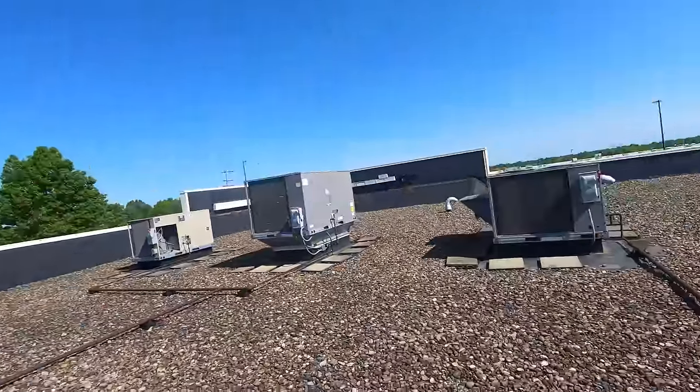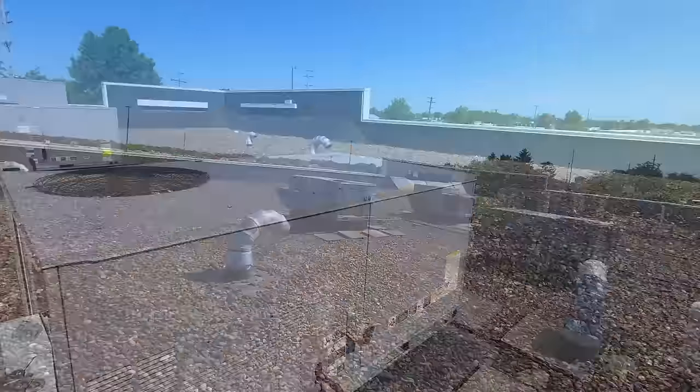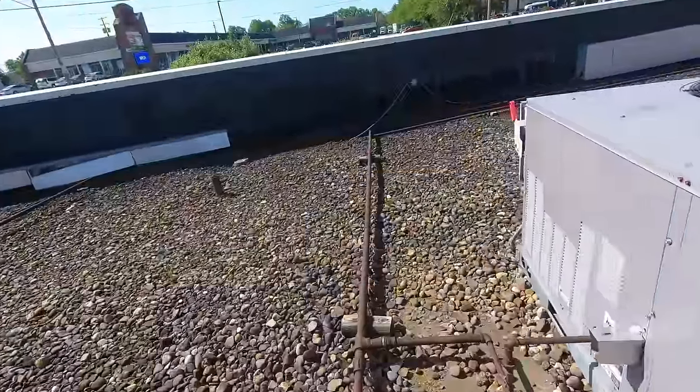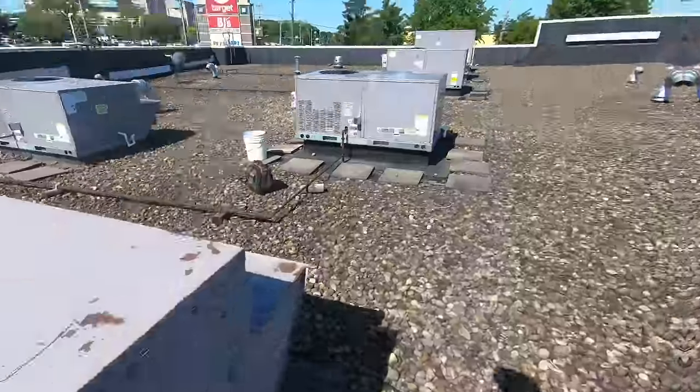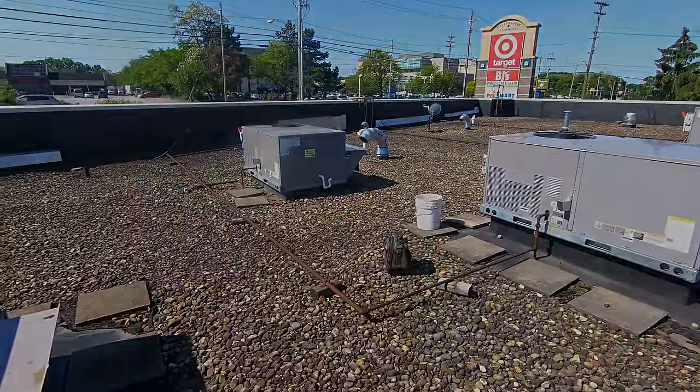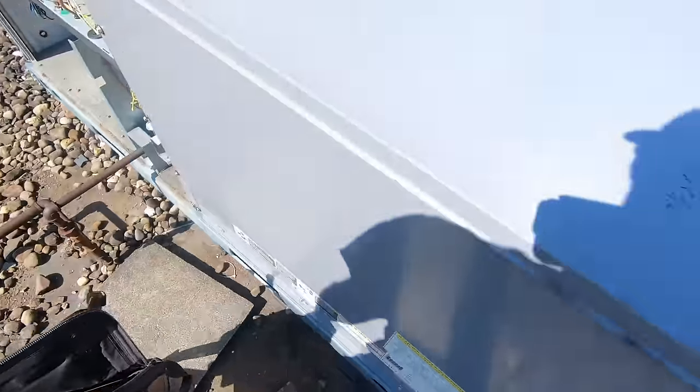What's up everybody, Ryan here. No AC service call - thermostat's blank, all the breakers are on, not sure which unit it is. Disconnects are on - let's find out which one has the issue.